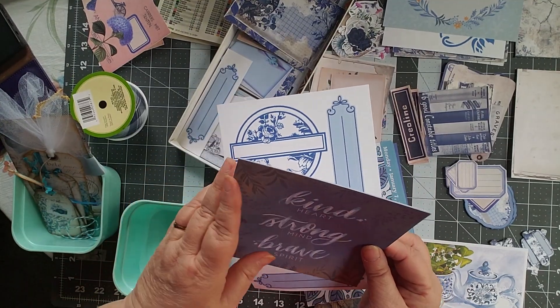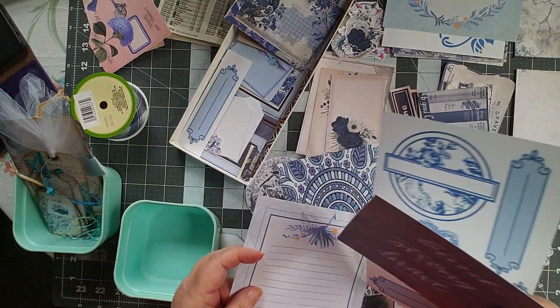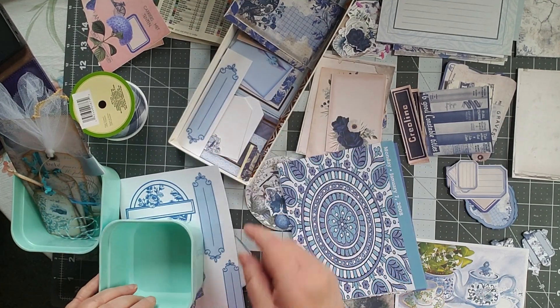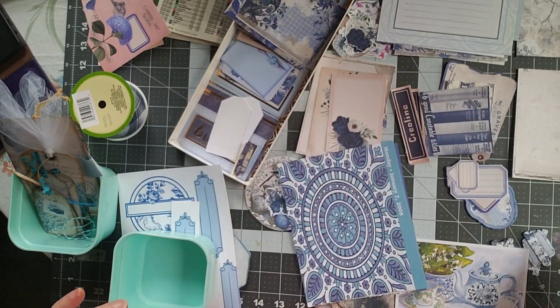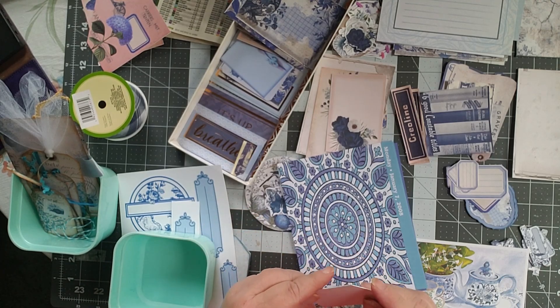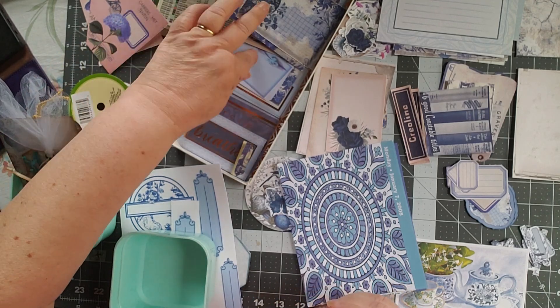What's underneath it — there's two things there. Oh, I might use that — it's kind of got a neat peacock on it. Okay, those need to be fussy cut. I'll put that in my fussy cut pile. That one also needs to be fussy cut. I have some small tags that are just white — so those are to be decorated. Like I said, I have been collecting this stuff for a while.